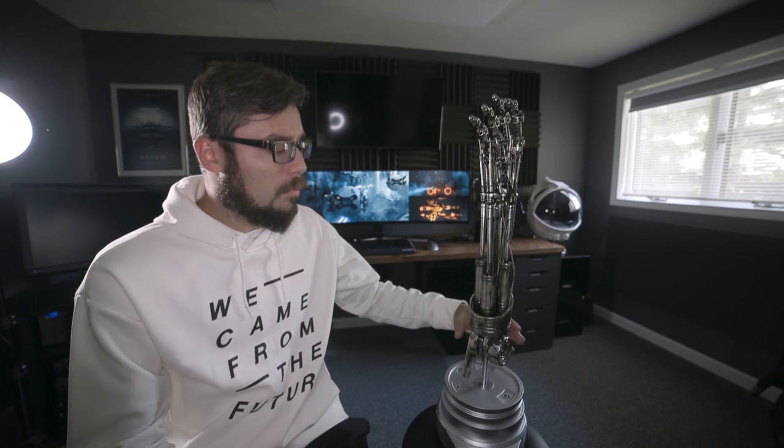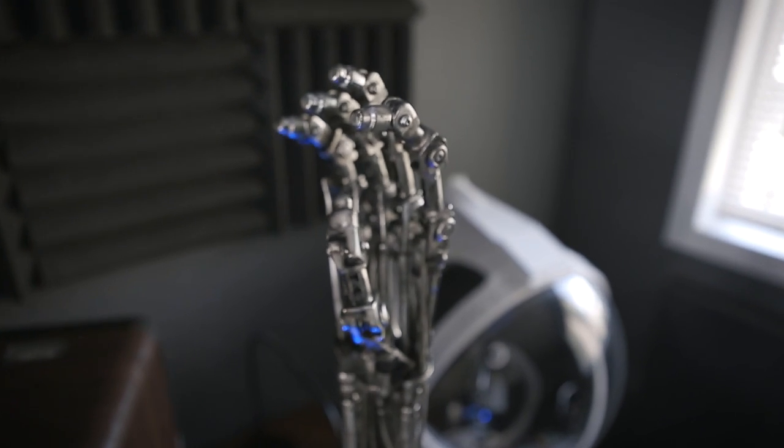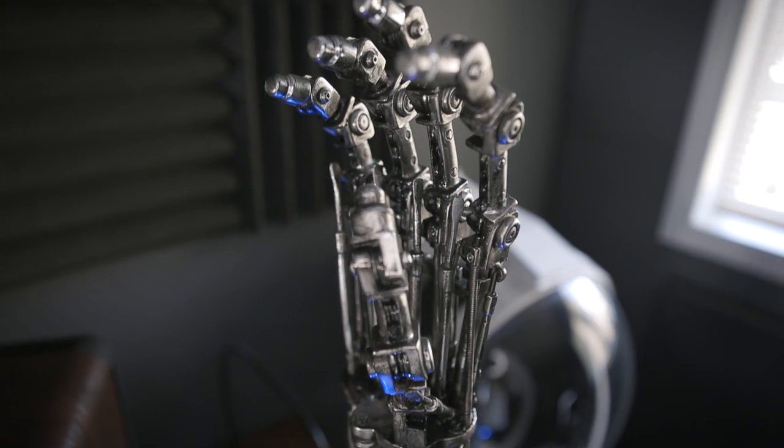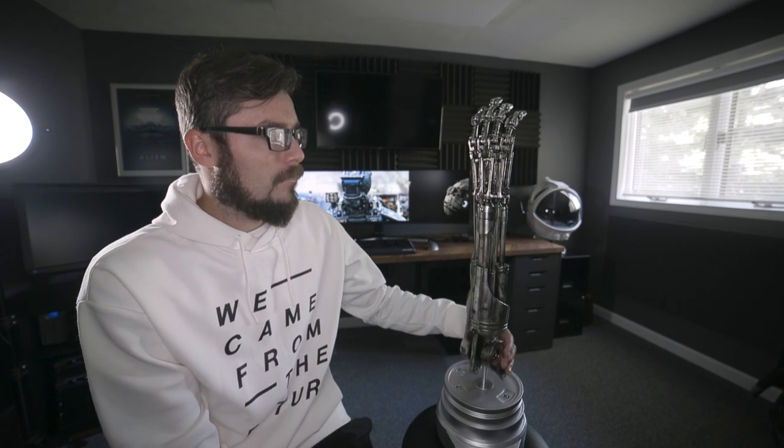I removed some of that oxidation, and what I couldn't remove I hid with some weathering. There were a couple of little broken pistons and things that needed to be glued. But because I was going for a weathered look, you could hide those repairs really easily without even having to blend them back in and redo the chrome finish with chrome effect paint. That's how I scored mine on the cheap.